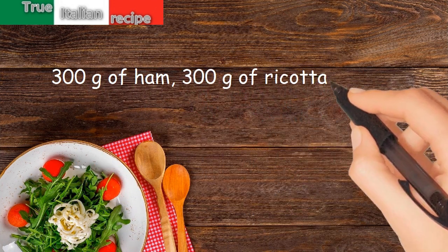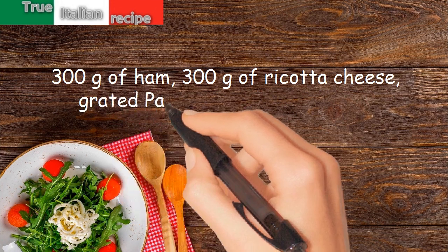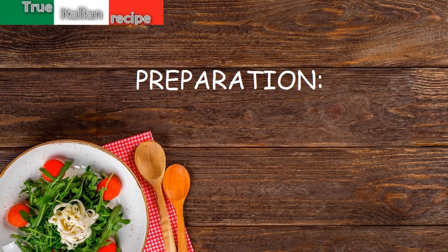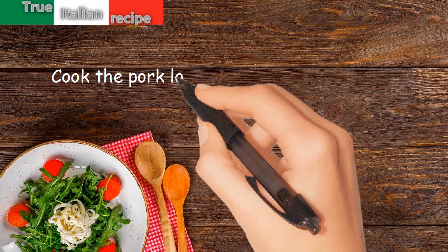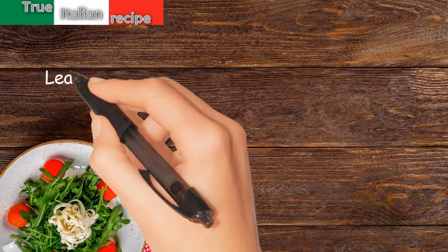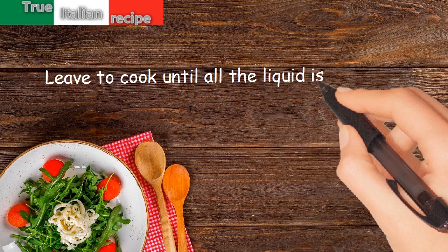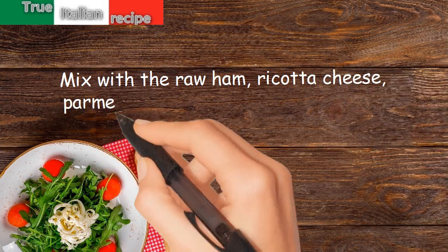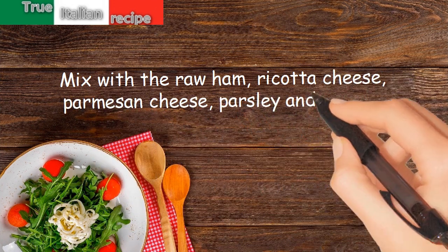300 grams of ricotta cheese, grated parmesan cheese, nutmeg. Preparation: cook the pork loin and turkey with salt and white wine, leave to cook until all the liquid is evaporated. Mix with the raw ham, ricotta cheese, parmesan cheese, parsley, and nutmeg.